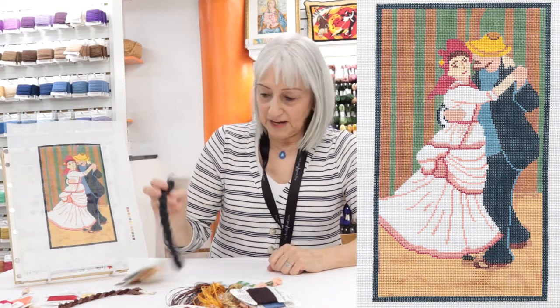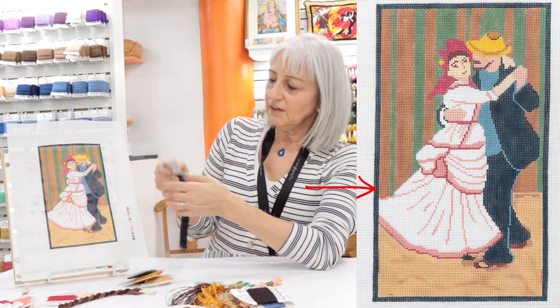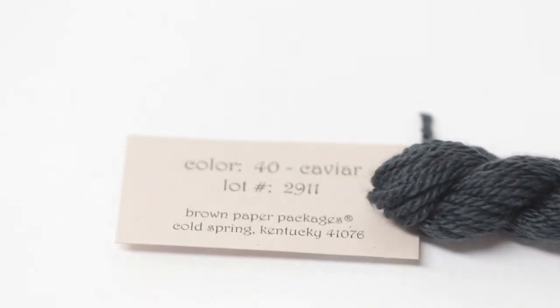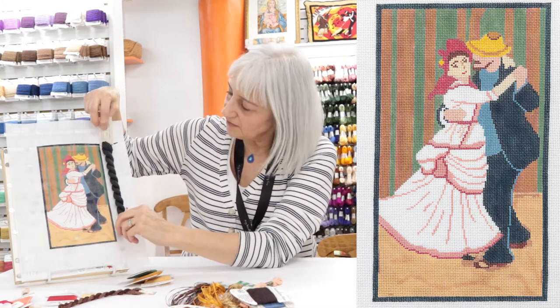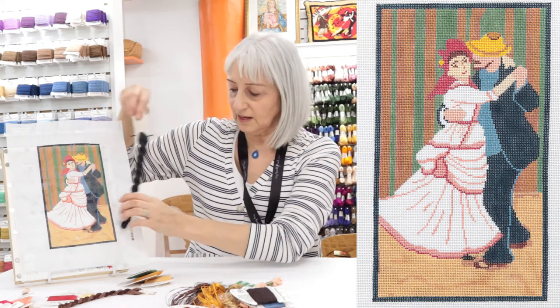I'm going to start with the background and I am using Caviar Silken Ivory, colour number 40. That's because to use a very dense black would draw all the attention away from the canvas. So I thought if we use a softer black like the Caviar, we'll keep the attention where it belongs, which is on the canvas.